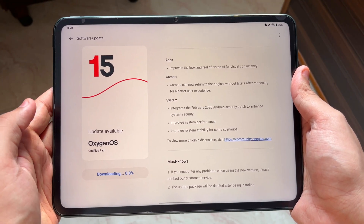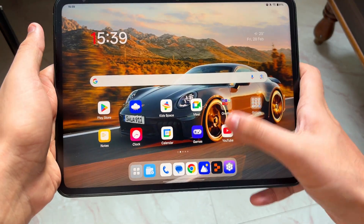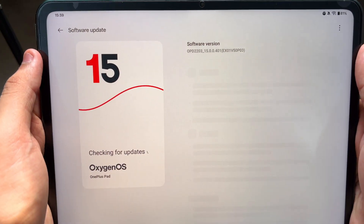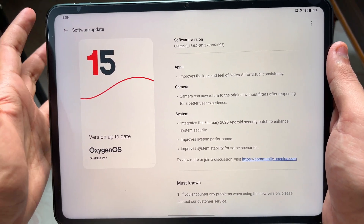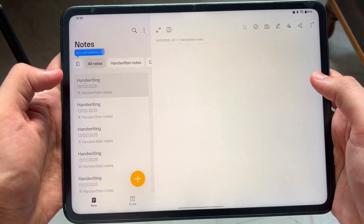The update has finally finished and this is the OnePlus Pad with the latest OxygenOS version. As you can see, this is version 15.0.601 which we have just downloaded. It improves the look and feel of Notes AI for visual consistency — let's actually test it out.